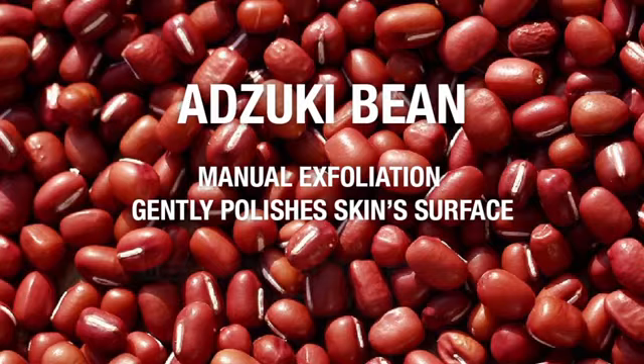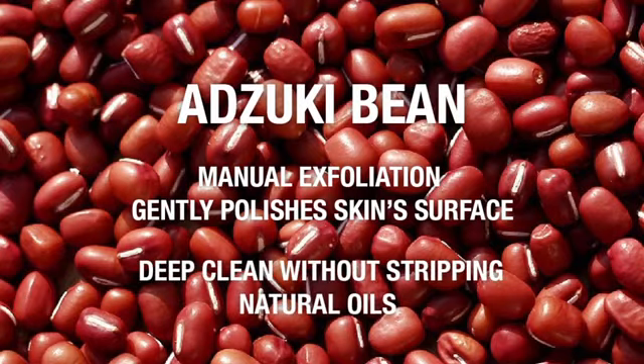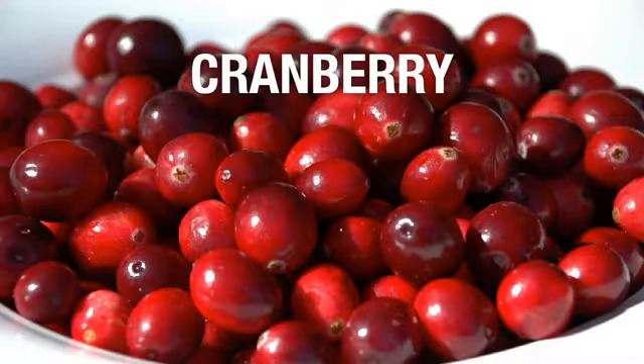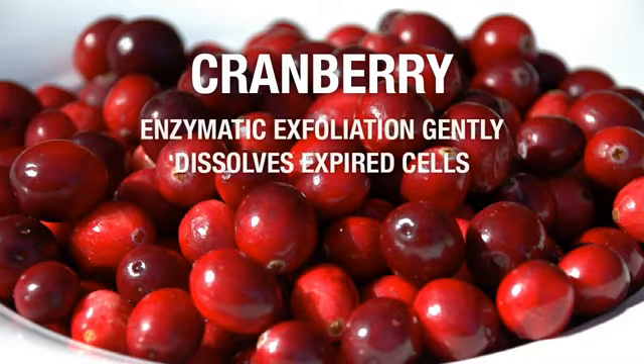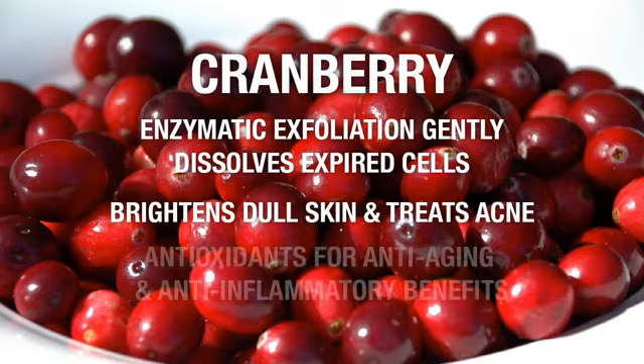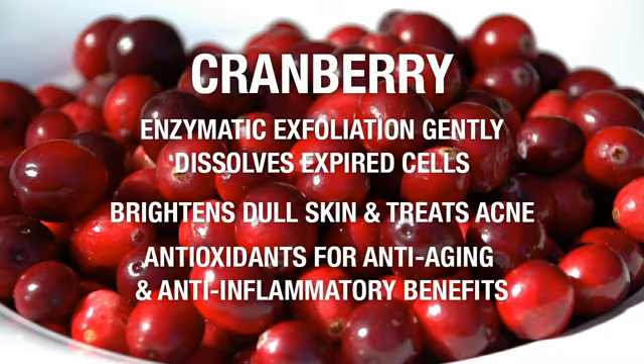Grounded Zuki Bean will deep clean without stripping the skin of its natural oils, leaving the skin smooth and firm. For the 30 seconds the facial scrub is left on the skin, the potent enzymes in cranberry seeds dissolve the expired skin cells and remove excess sebum from the skin surface. This will help brighten dull skin and treat acne conditions. On top of strong exfoliation properties, the cranberry seeds possess impressive amounts of antioxidants, responsible for anti-aging and anti-inflammatory properties.